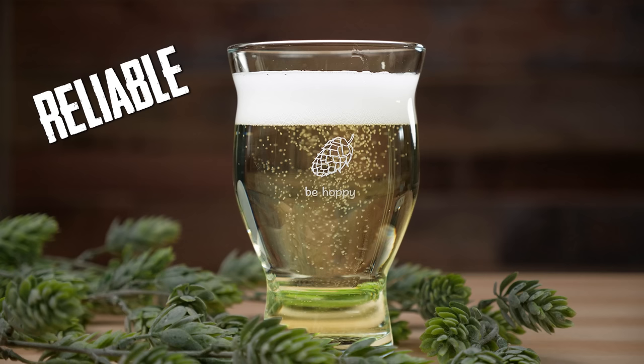It's like confusingly bad. Hop water, on the other hand, tends to be more reliable. Not only is it not bad, I think it's actually pretty good. Once I discovered hop water, I stopped drinking NA beer and started drinking a lot of it — until I realized how crazy expensive it is.